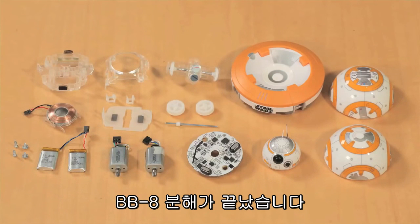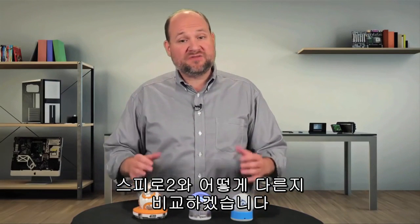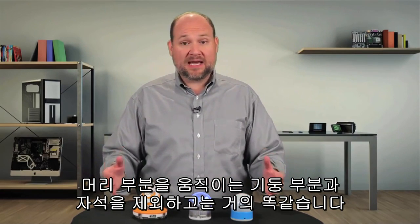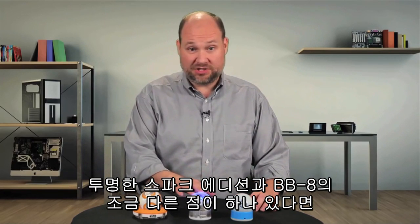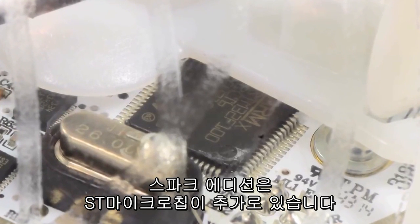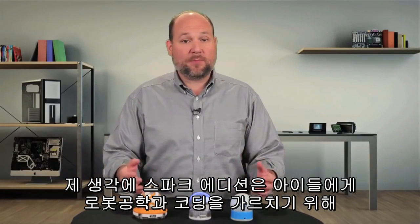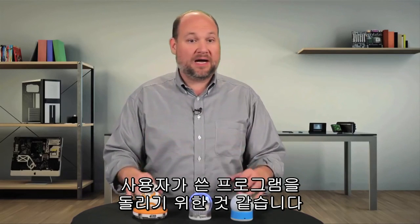With our BB-8 in pieces, the teardown was complete. So, now that we know what's inside the BB-8, how does it compare to its older cousin, the Sphero 2? Except for the mast and magnets which move BB-8's head, it's nearly identical. There is one surprising difference between the Spark edition of the Sphero 2 and the BB-8, besides the clear shell: the Spark edition has an extra ST-Micro MCU on the system board. I suspect this extra chip allows the Spark, which is designed to teach kids about robotics and coding, to actually run the programs written by the users.